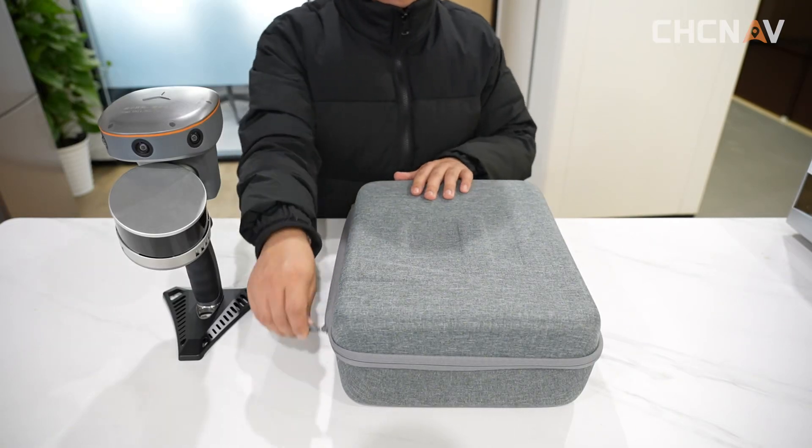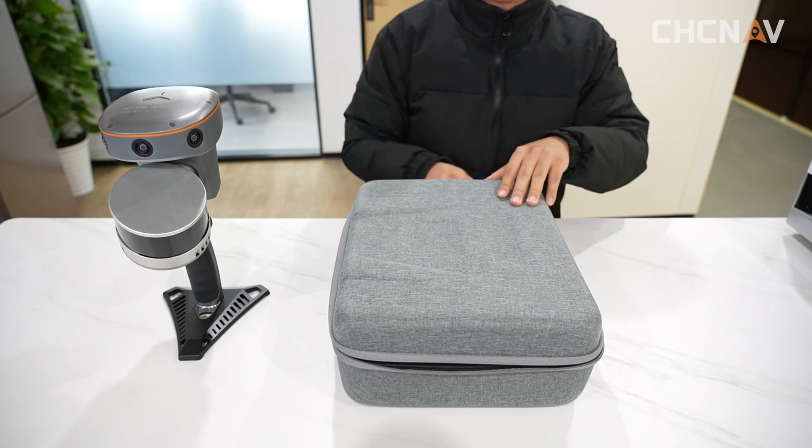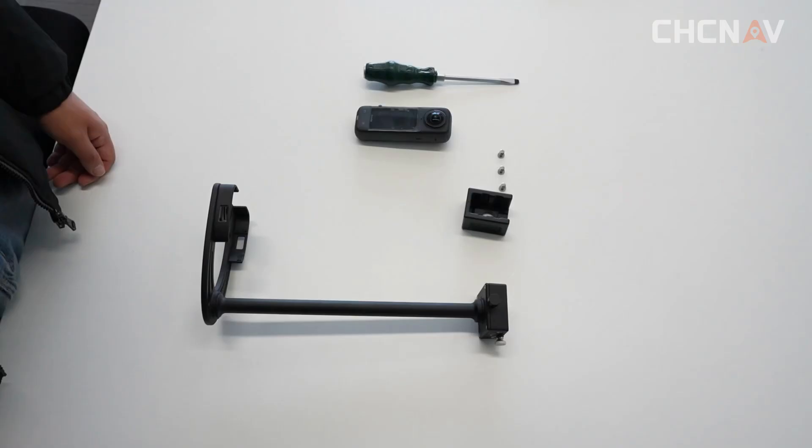Let's take out the panoramic camera. There are a bracket of camera, auxiliary tooling, screws, panoramic camera, and screwdriver.